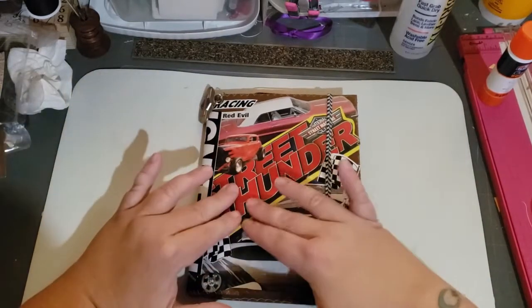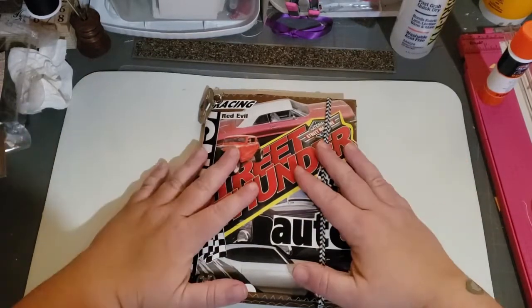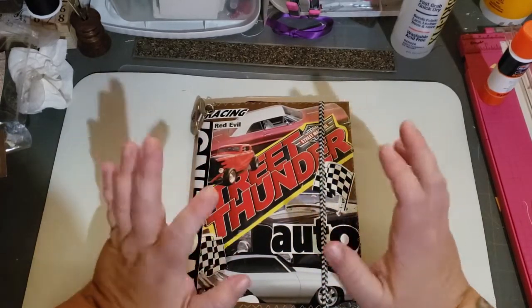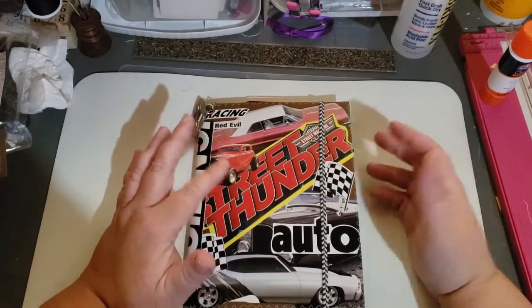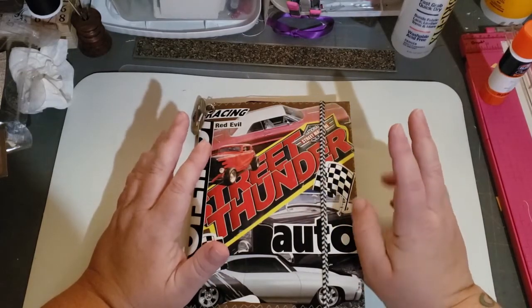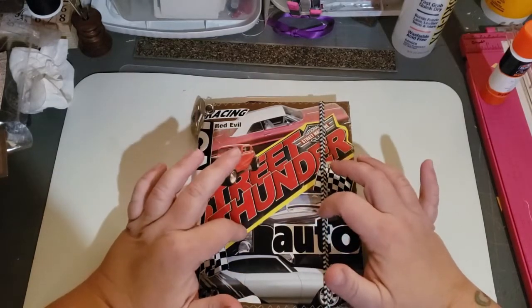Thankfully, I had another street thunder sign wording, so I had to redo this with what I had. Just so you guys know, I've only had two car magazines. These are vintage — they're probably from the 70s, 80s, maybe early 90s. I had two car magazines and then a bunch of car decal stickers. That is what I made this out of.